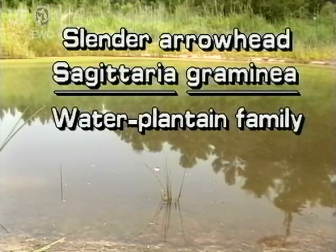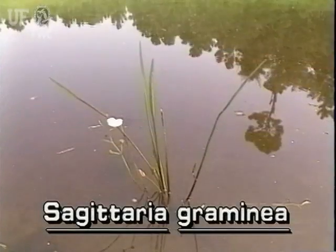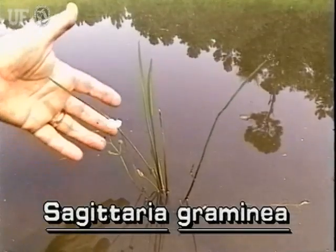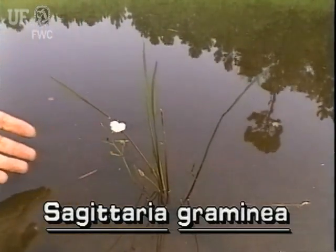Slender Arrowhead, Sagittaria Gramini. Many showy Sagittaria species are native to Florida. This Sagittaria, the Slender Arrowhead, is much smaller than other immersed arrowhead species.